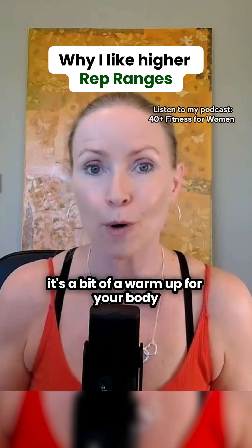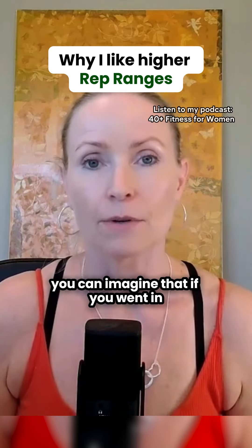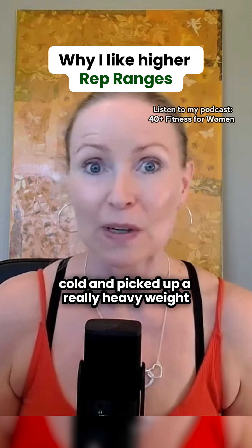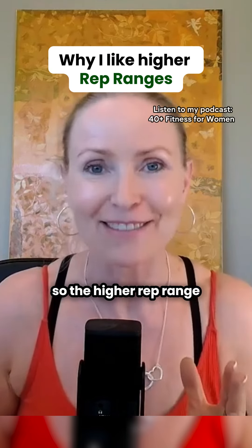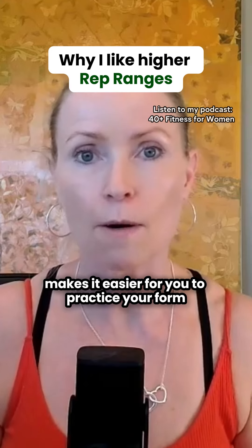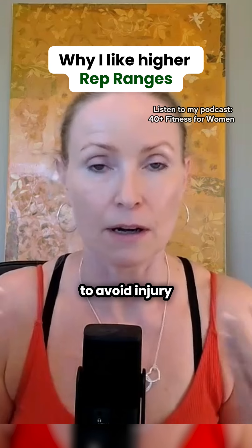At the same time, it's a bit of a warm-up for your body before you need to press hard. You can imagine that if you went in cold and picked up a really heavy weight, you could pull something. So the higher rep range makes it easier for you to practice your form and to warm up at the same time to avoid injury.